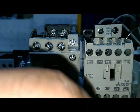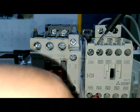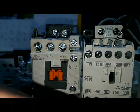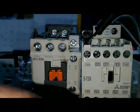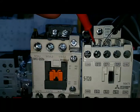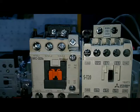ซึ่งคือ Nc และ Nc ไม่ต่อ L1 ต้องต่อ L2 ต้องต่อ L3 ต้องต่อ NO ต้องต่อ ถือว่าปกติ หรือว่าปกติ ถ้า L1 L2 เช็คบนขั้วนี้ต่อถึงกัน แสดงว่า Magnetic มีปัญหา ต้องไม่ต่อนะครับตรงนี้ ต้องเปิดอยู่ ถ้าเสียบจ่ายไฟแล้ว